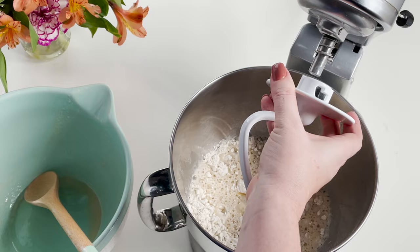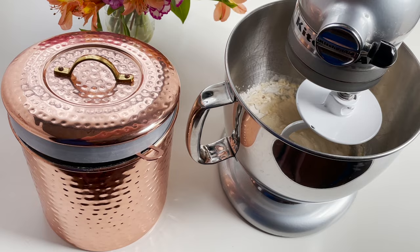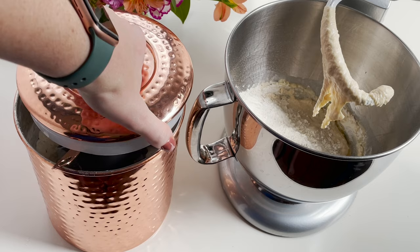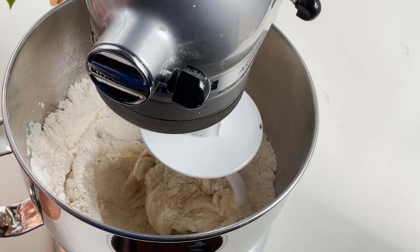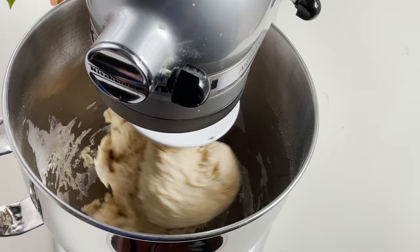You'll add your yeast mixture and then with your dough hook attachment on your mixer, you'll just turn it on and let it go. Once it's mixed pretty well, you're gonna add one more cup of flour to the mixture. Get that all in there and mix it until it's well combined. It will start to pull away from the sides, and when you have a clean bowl, you're ready to go.